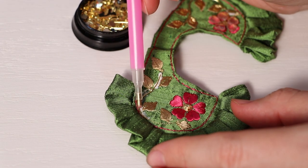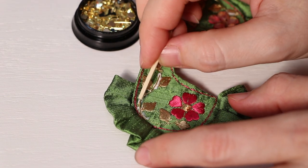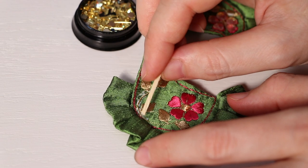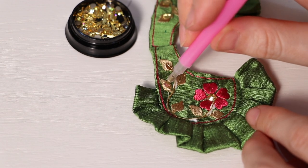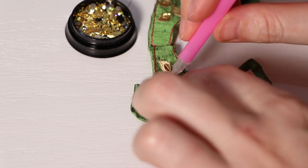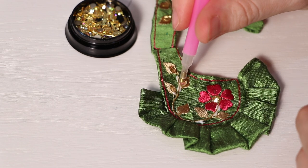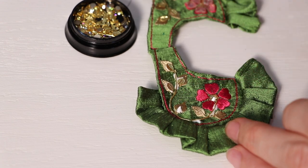Please let me know which chadar design and kurta design you liked most — did you like Lord Nityananda's or Lord Chaitanya's color combination? I will tell at the end which one I liked. The nail decorating set also has golden leaves, so I'm using them on top of the embroidered golden leaves.